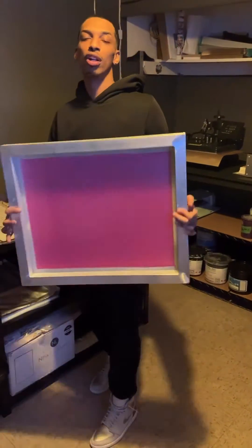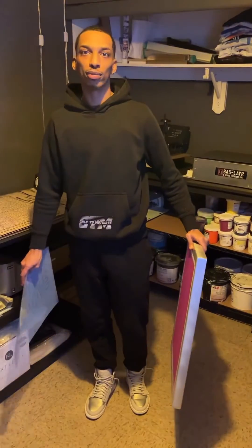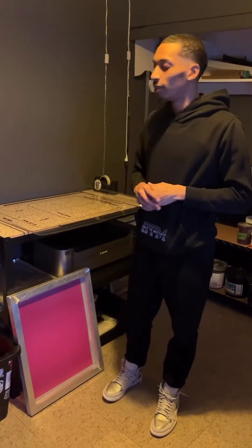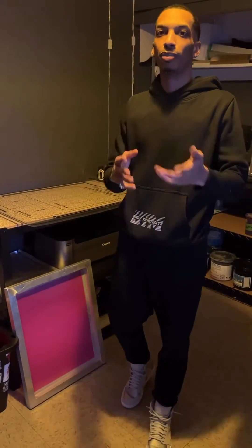What's going on guys? Welcome to part 4 of our series with ScreenPrint Direct, where we're going to show you how to expose your screen. The first step to exposing is aligning your artwork to your screen. Here at the shop we use a registration template by Ryan. The template provides guidelines to properly align your artwork to your platen.